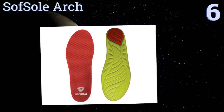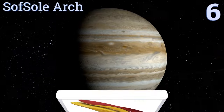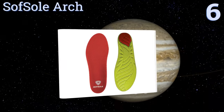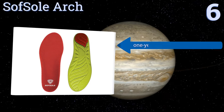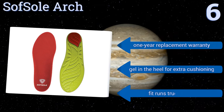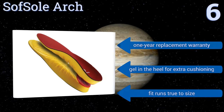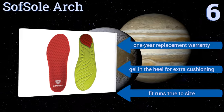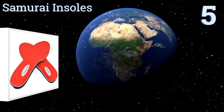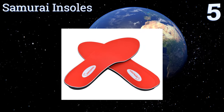Moving up to number 6, made specifically for high arches, the Soft Sole Arch gives you the stability you need while training for your next marathon or enjoying a casual walk. Their deep heel cup helps reduce slipping while in motion. They come with a one-year replacement warranty and gel in the heel for extra cushioning. The fit runs true to size.